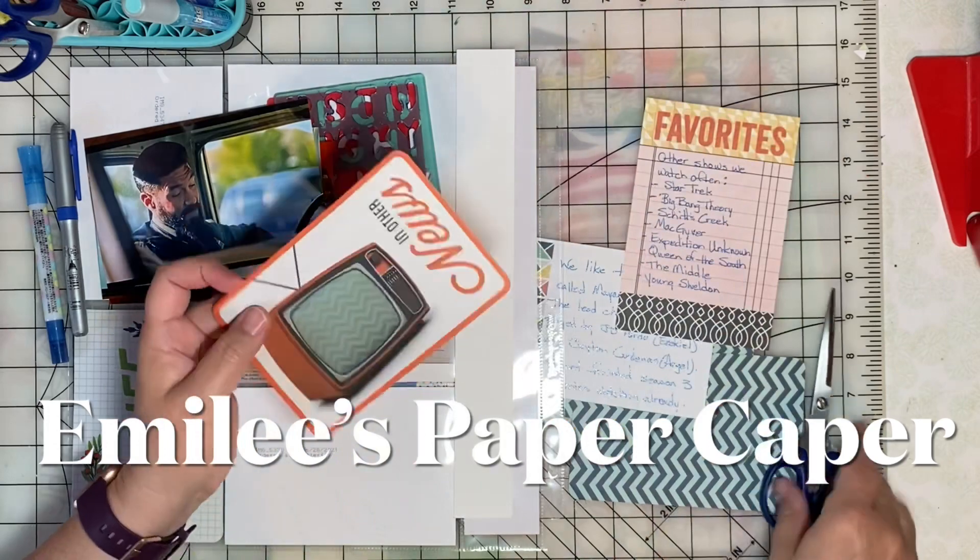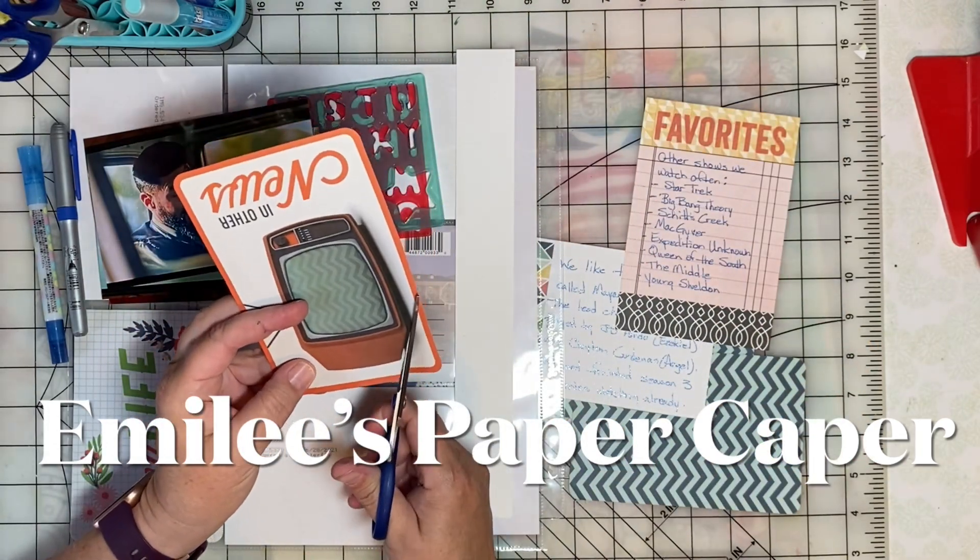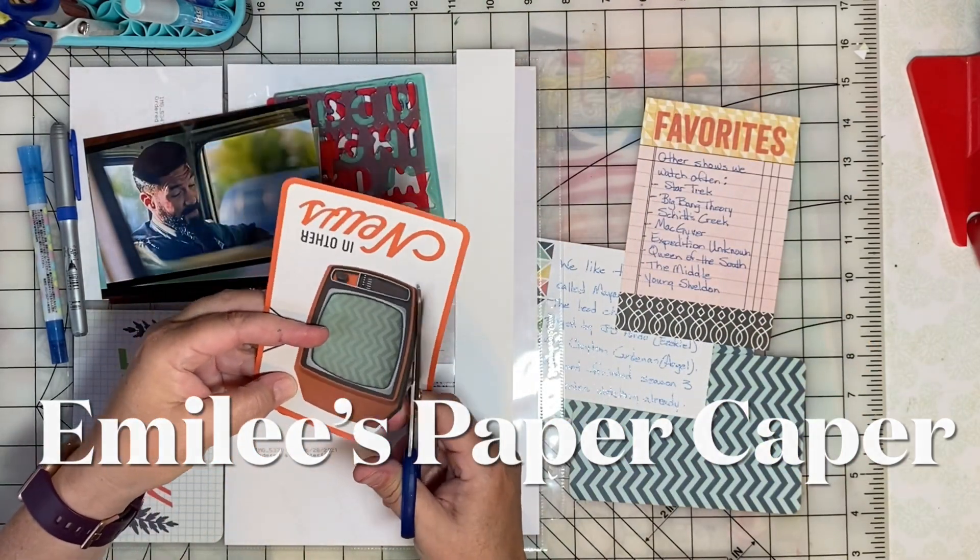If you're new here, I hope you'll consider subscribing. Hit the subscribe button and bell icon now.